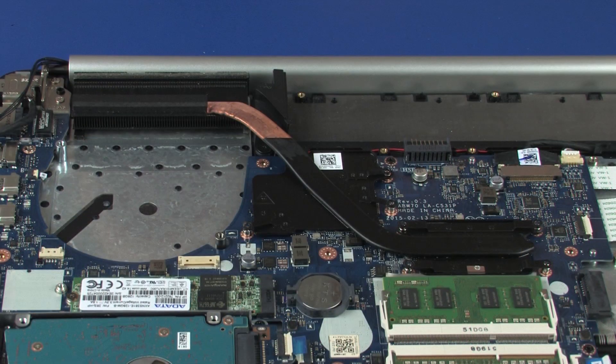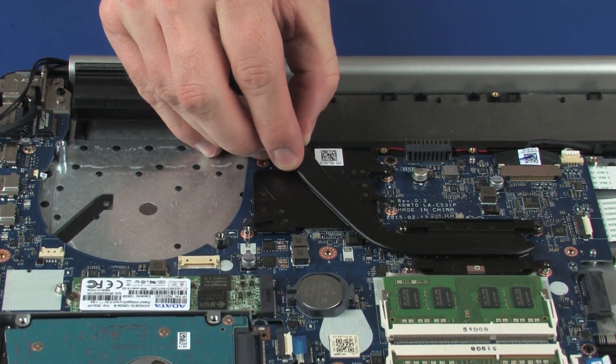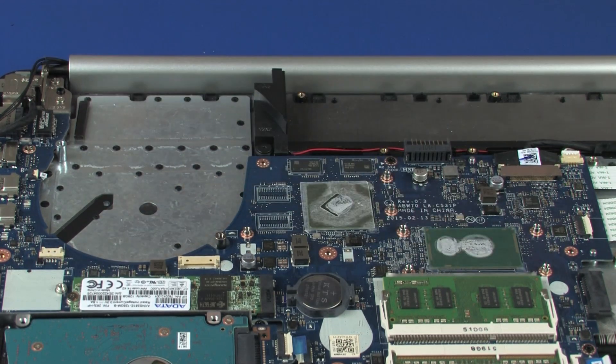Note: due to the adhesive quality of the thermal grease located between the heat sink and processor components, it may be necessary to move the heat sink from side to side to detach it from the system board. Remove the heat sink from the system board.